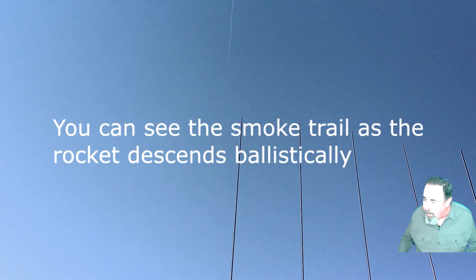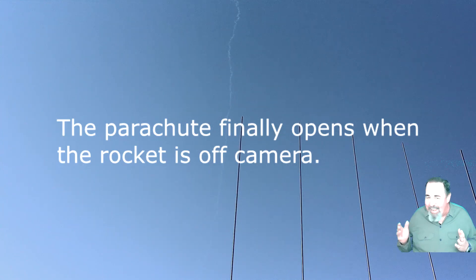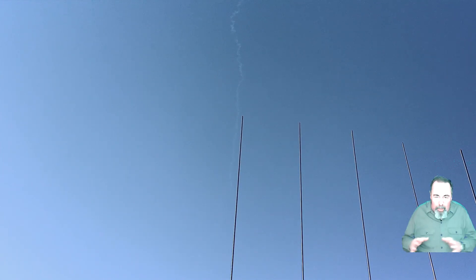The up was good. Now watch in the background — you'll see this white streak. That's the rocket descending ballistically because no parachute came out. And you can hear I got excited as it went off camera. Finally, just 100 feet from the ground, it popped open and the parachute came out.